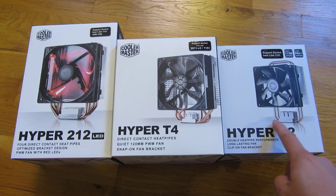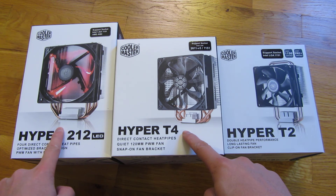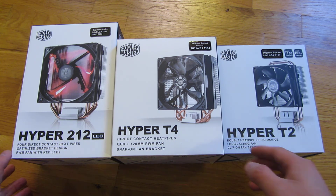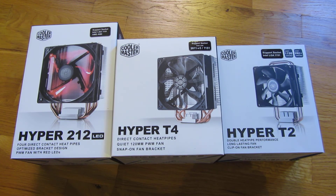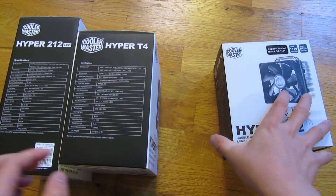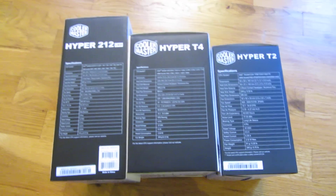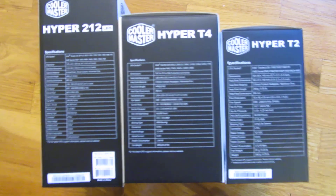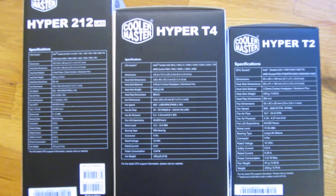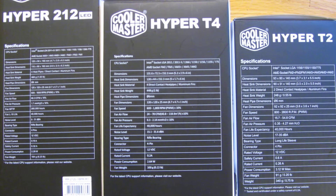So this is a 60mm fan, and both of these are 120mm fans. Let me go ahead and give you a close-up look at the specifications and the sizes side by side here. Let me go ahead and zoom in so you could read it up close yourself.